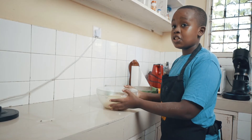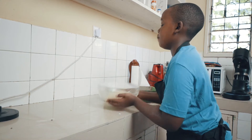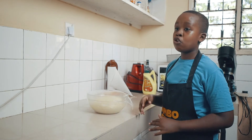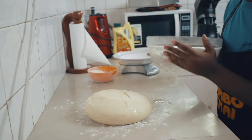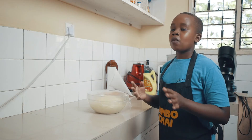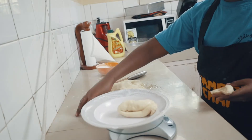Now we are going to leave this and let it rise at room temperature until it has doubled its size. The dough is done proving and it has doubled its size. Now we are going to turn it out and divide it into about 78g balls. You could eyeball it — that is totally fine — but this recipe should make around 10 balls.